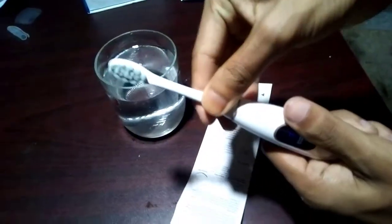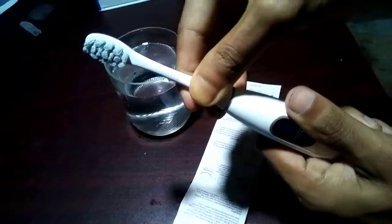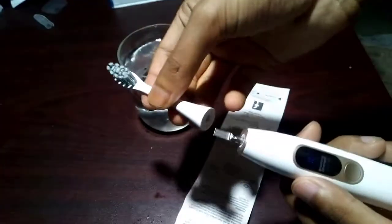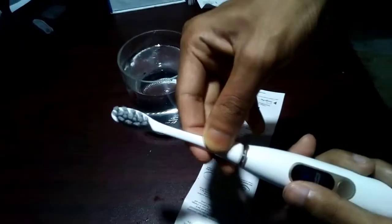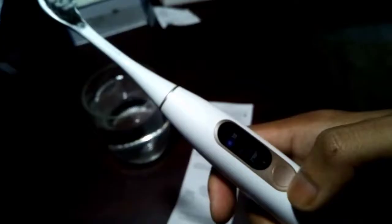If you need to change the brushing head, just open the brushing head and do it. Now press the brush button to start brushing.